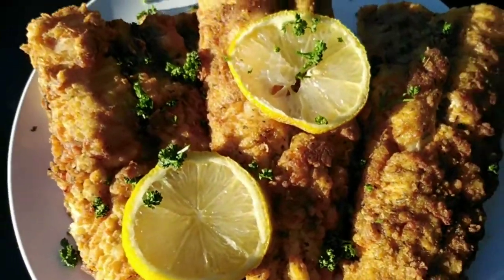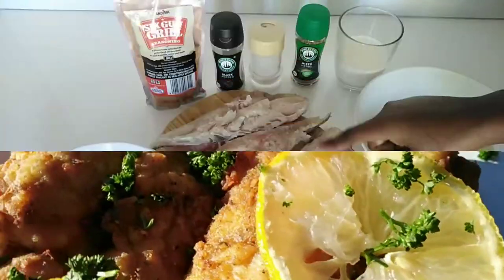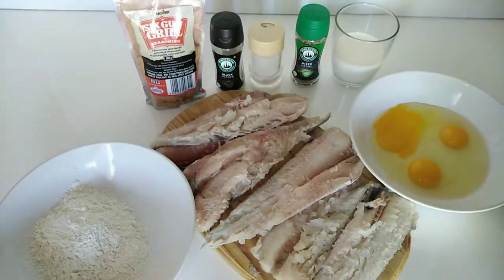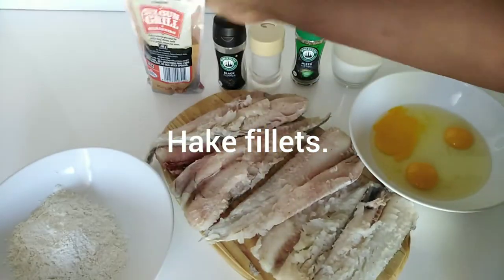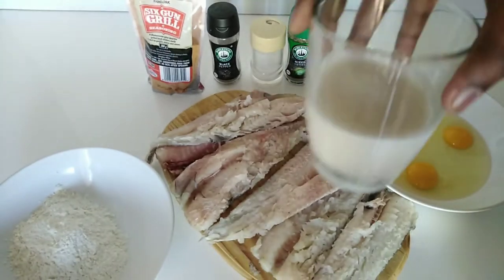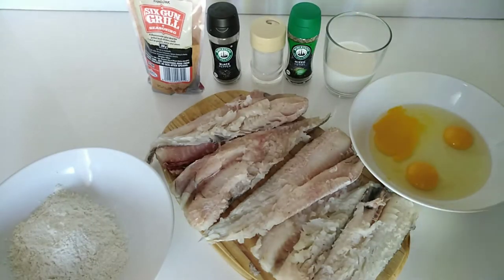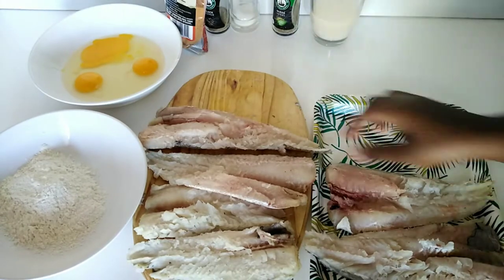Hello beautiful people, welcome to my YouTube channel. On today's video we are making hake. To make this delicious fish we're going to need hake, eggs, flour, six gun spice, black pepper, salt, some mixed herbs, and milk. I will list all the ingredients in the description box.